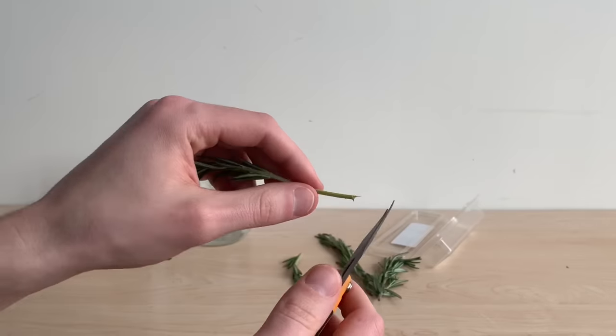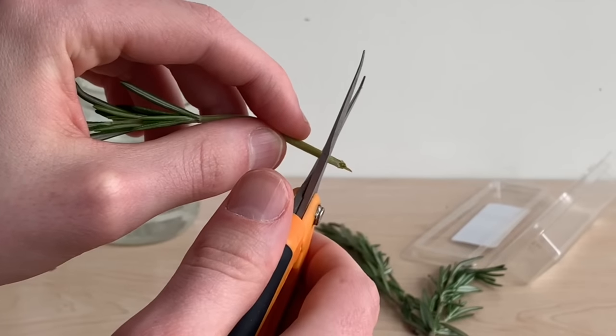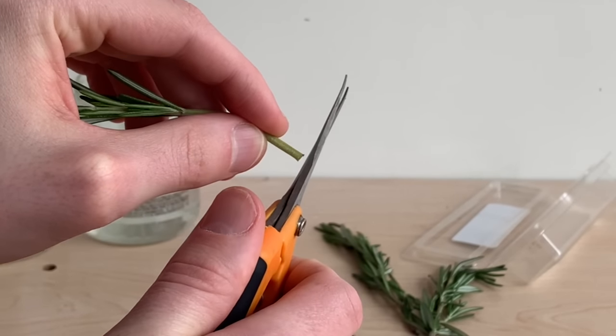Then I'm going to re-cut the bottom of this stem so I have a nice clean cut to start propagating with.